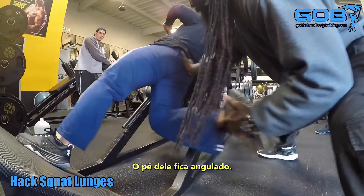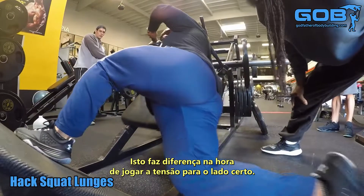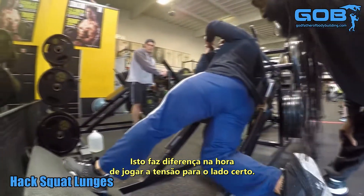Look at his foot and how it's canted at an angle. That plays a difference in letting your body know where that tension is going to go.